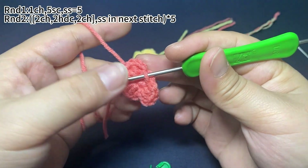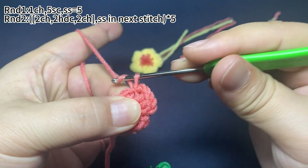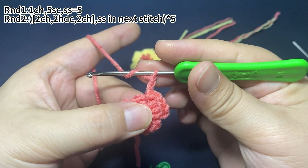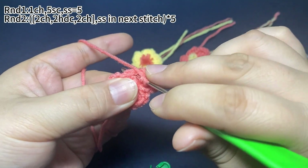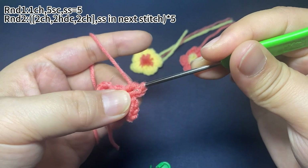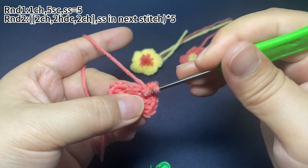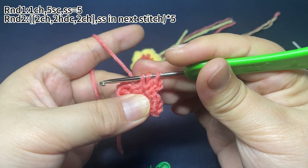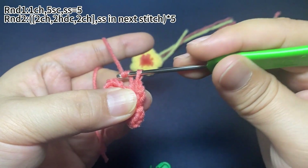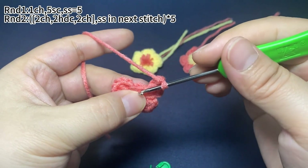Okay, the third petal is finished. We need to repeat the same stitches twice more to finish the remaining two petals. Two chain stitches are finished, then two half double crochets in the same stitch, then two chain stitches.